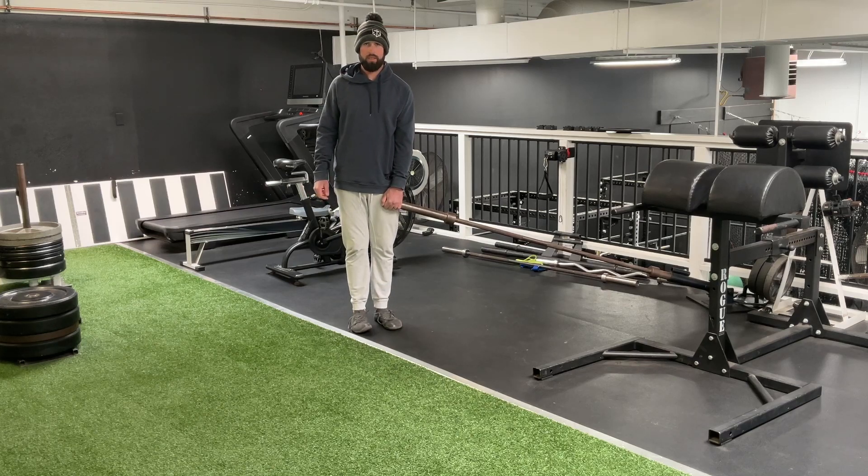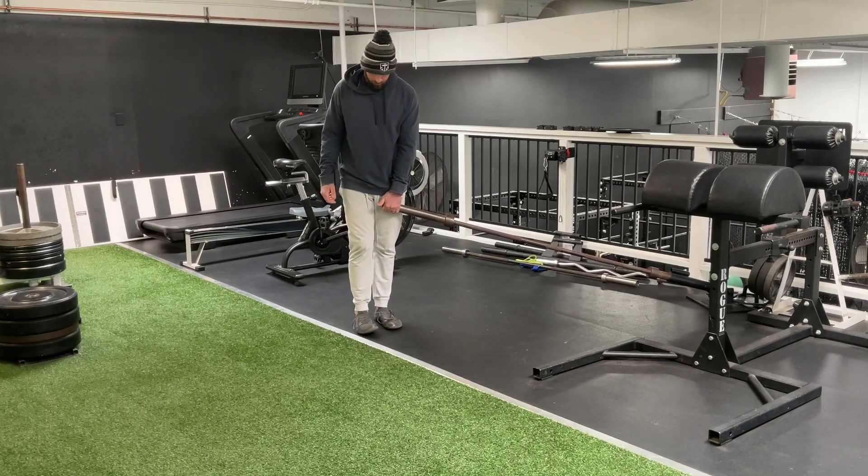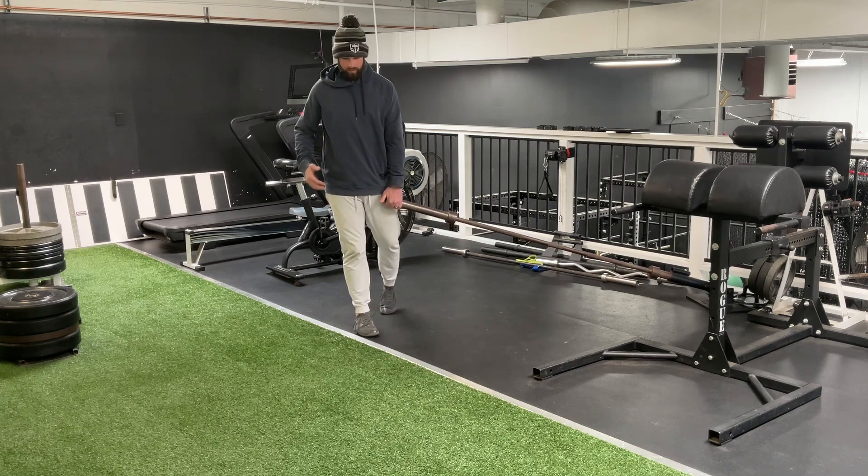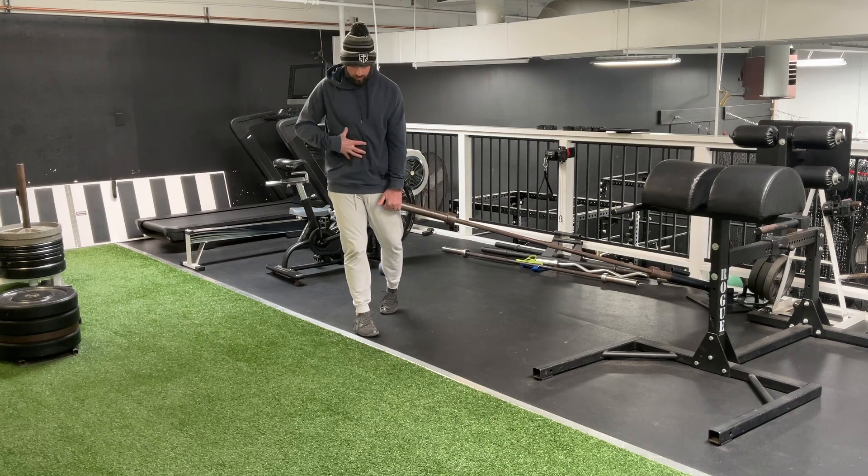This is our split stance landmine RDL. We're going to set up in a split stance position, weights through this whole foot — big toe, little toe, heel — pushing into the ground. From there, standing up tall, core is engaged, so we're going to get a good breath in and brace.